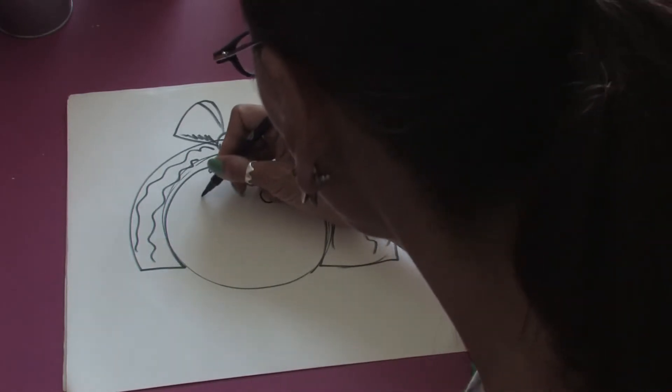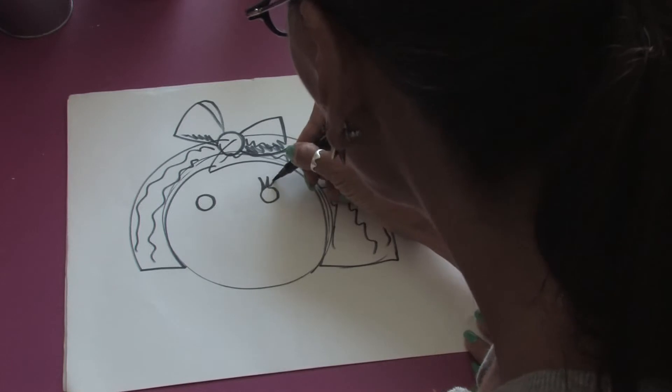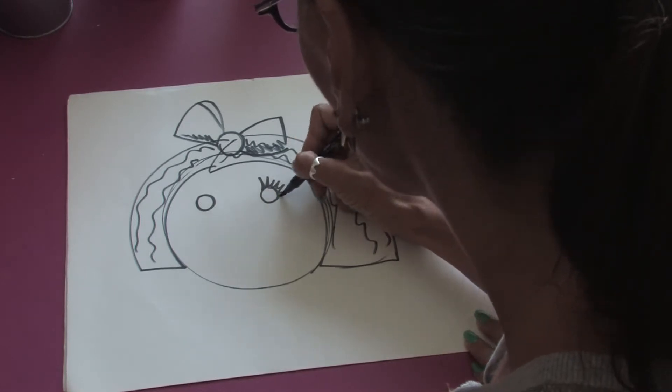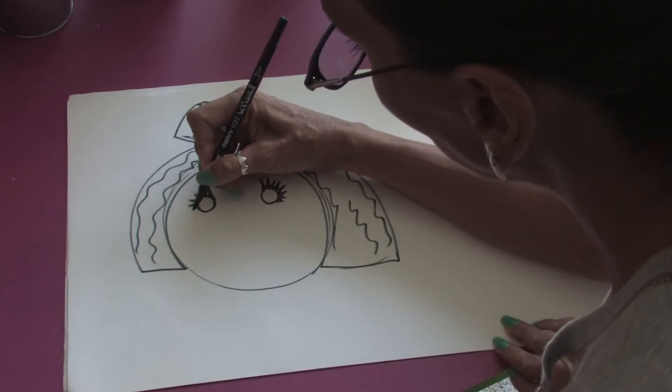We can just do two round circles for the eyes. But if we add some nice big thick eyelashes, we'll definitely be showing the girly features.